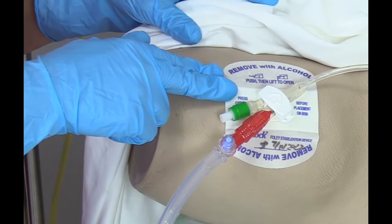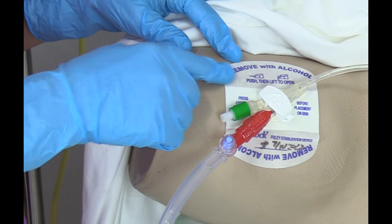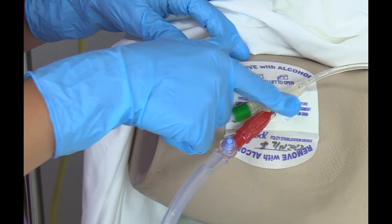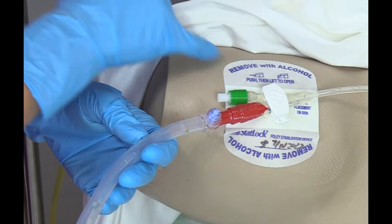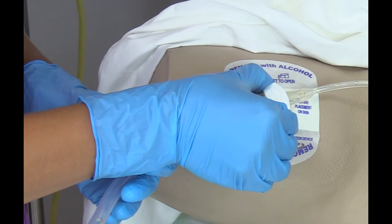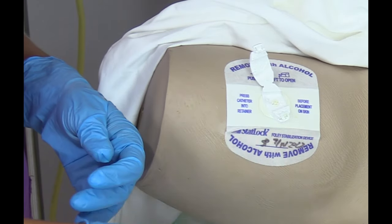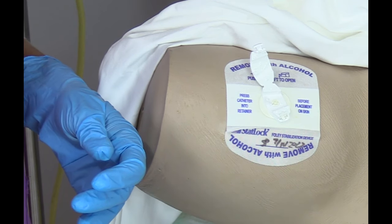To remove this device, you're going to need several alcohol prep pads. First, before you remove the adhesive, you want to unclip the catheter from the clip in the device. If you ever forget, it has instructions right on the device — you push the sides in and it just pops off very easily. Then we're going to lift this up carefully and lay it right here where it will be safe and secure.